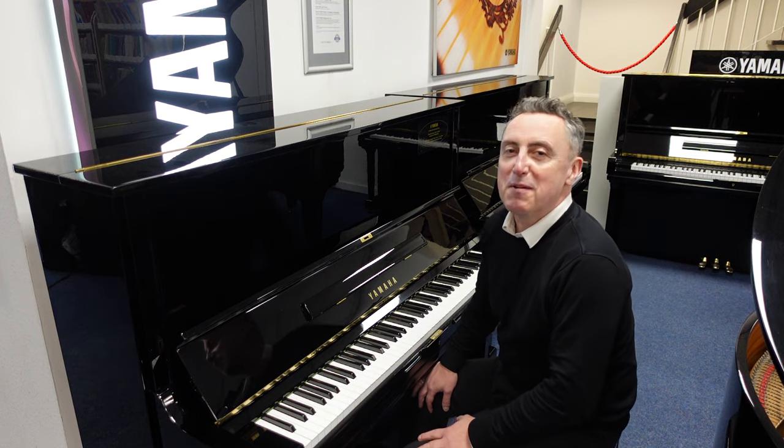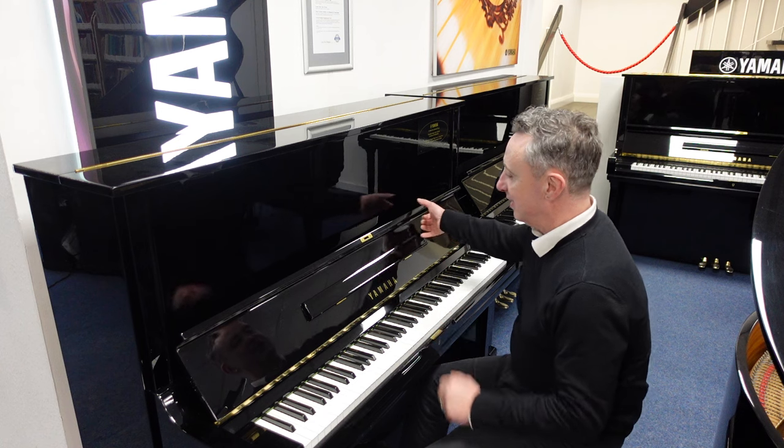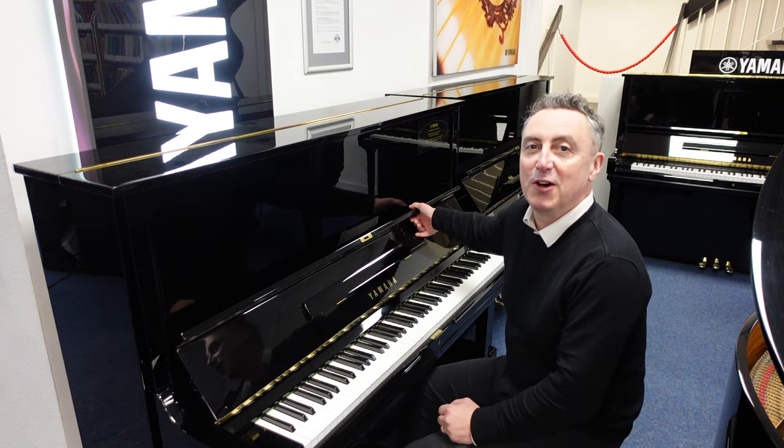Hiya, my name's Graham. I'm at Rivers Music here in Bolton and today we've got a beautiful Yamaha U3.